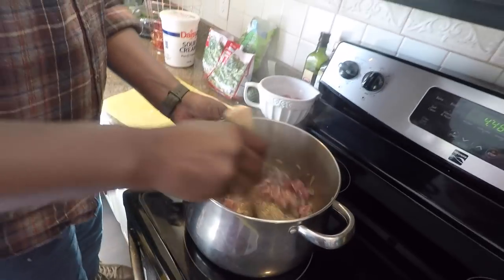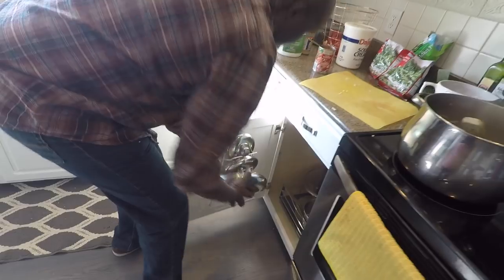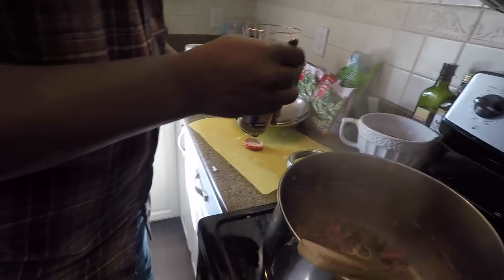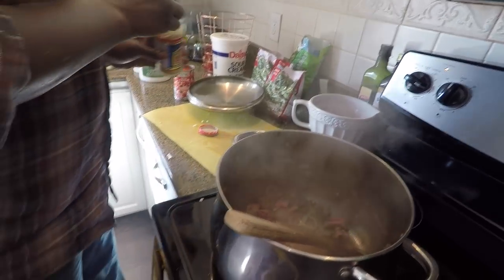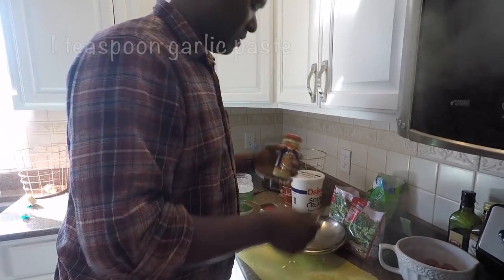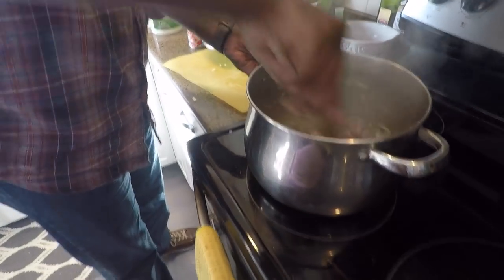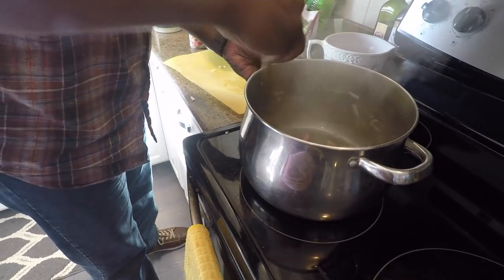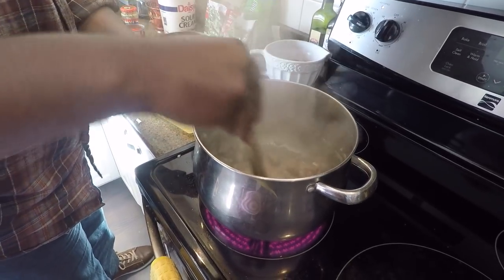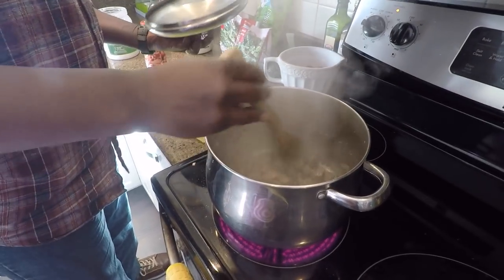I'm going to brown the meat and then top it. Season it with garlic — about a teaspoon of garlic paste, so about two cloves. I'm going to brown it and then add some liquid for a little bit.